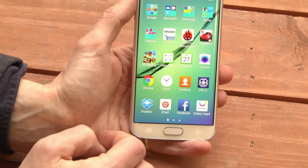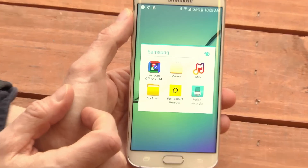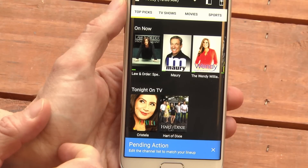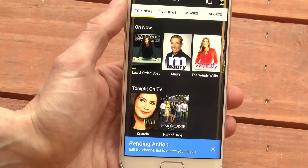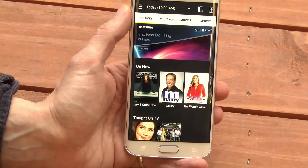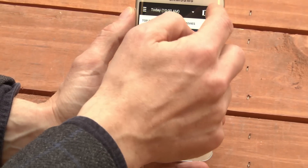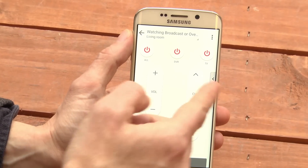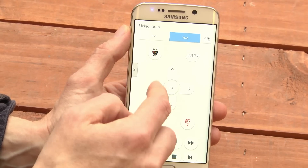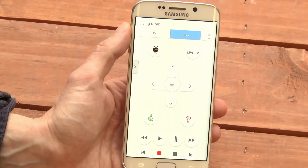If you look in the apps folder, look under Samsung, you'll find the Smart Remote Control app. I've already set mine up. It goes through a process where you have to pick your variety of TV, for instance, and who your TV provider is. And if you tap here, you can control your TV, your DVR, or your other home electronics using the phone.